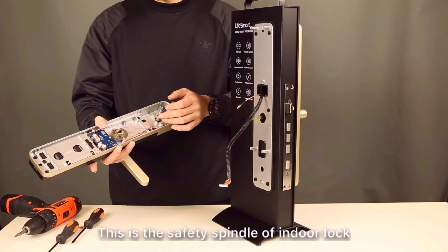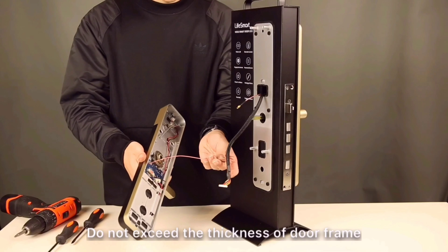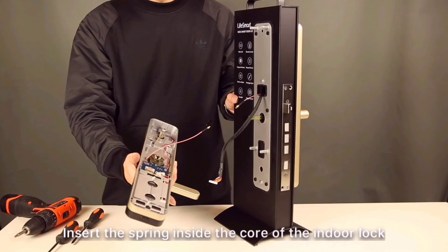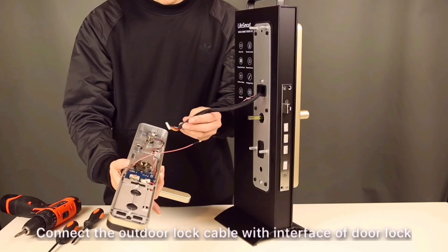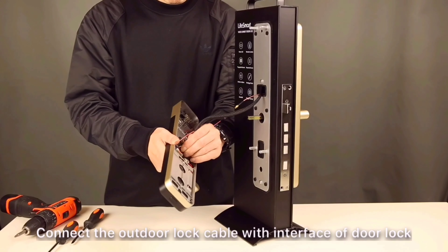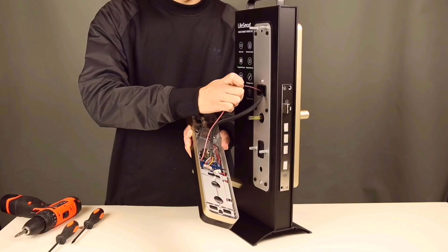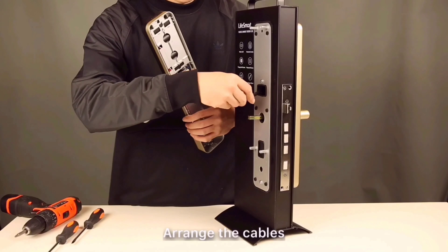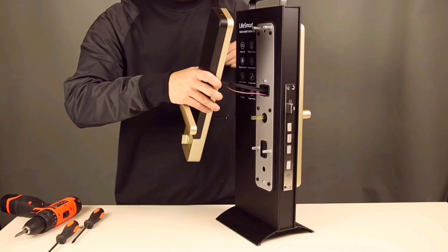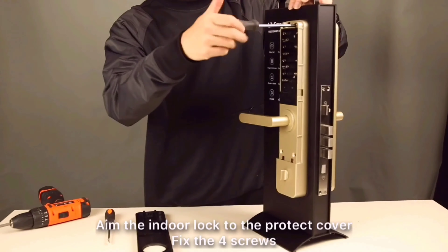This is the spindle of the indoor lock. Please cut it according to the door thickness to fit — do not exceed the thickness of the door frame. Insert the spring inside the core of the indoor lock. Connect the outdoor lock cable with the interface of the indoor lock. Arrange the cables. Aim the indoor lock to the protect cover and fix the four screws.